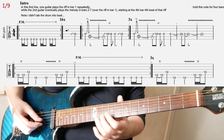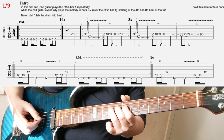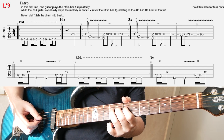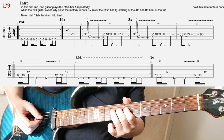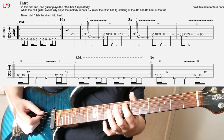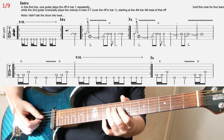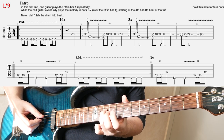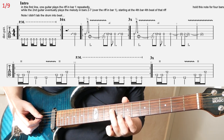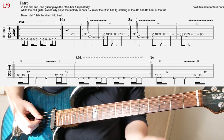What we're doing here is kind of slide into the 10th fret on D, then you're going to have a quick bend and release on the 9th fret. Then you hit the 7th fret on A and vibrate it. In the next couple of notes, you're going to again slide into the 10th fret on D, and then slide down to 9. Then you play open D.